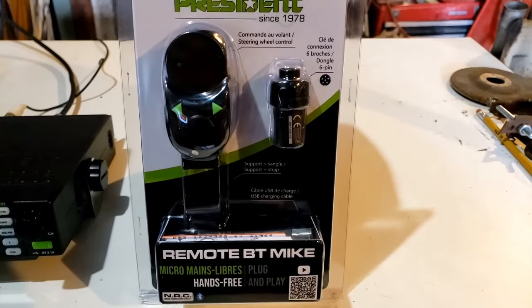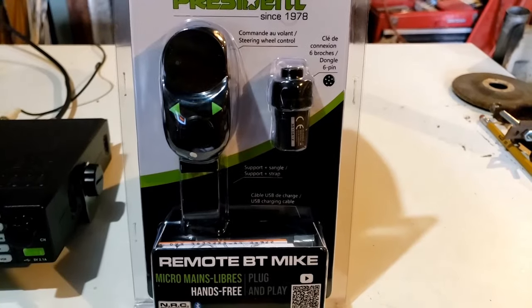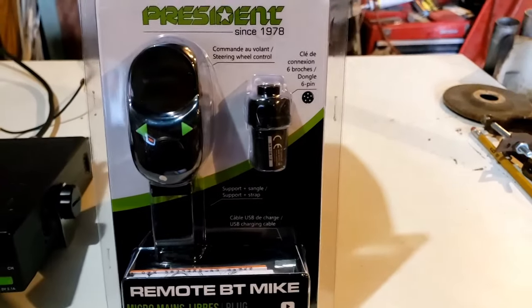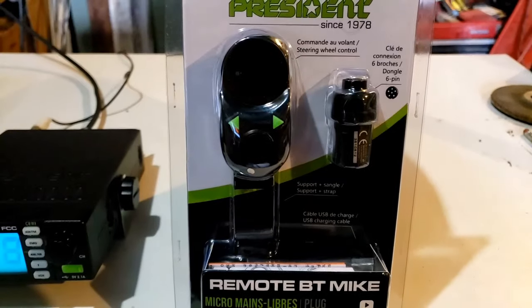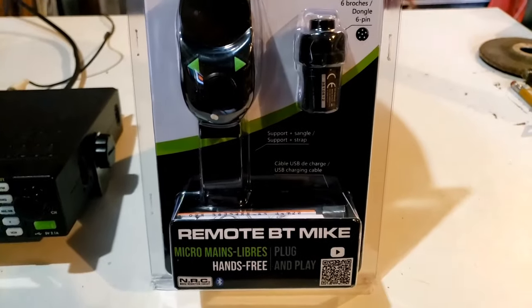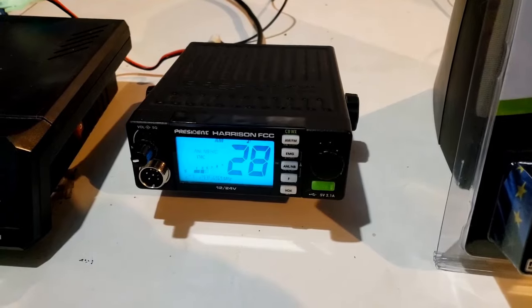Hey guys, check it out. We've got a new item from President. This is a Bluetooth microphone that straps right to your steering wheel. We've got the dongle there on the right that plugs into the radio, and then the microphone on the left — it straps right around the steering wheel. Let me get this thing out of the box, and we're going to try it out on the President Harrison.